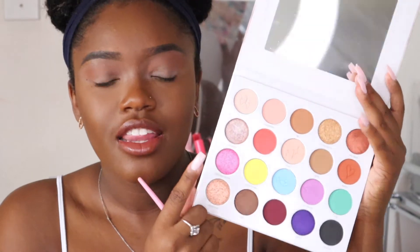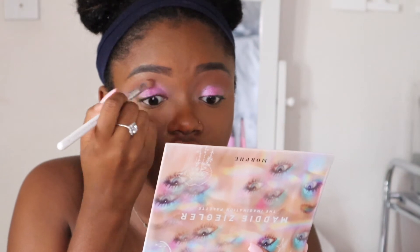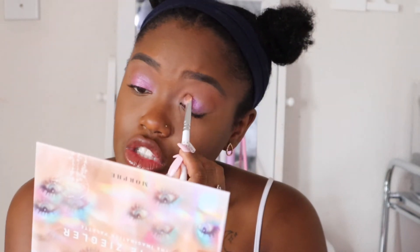Now that I have that shade on the lid, it's time to go in with Dancing Queen — the pink shade I said I wanted all over my lid. I'm going to take that with my finger to see how it works. It kind of looks like a sheer topper, but oh, that's so pretty — it's like a bubblegum shimmer pink. With the brush it sheers out a bit, but it's really stunning all over the lid.